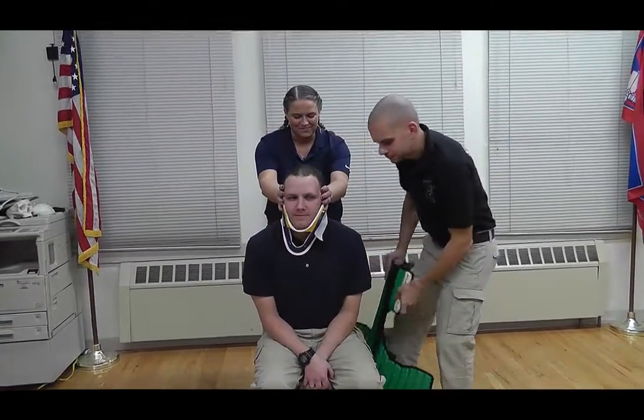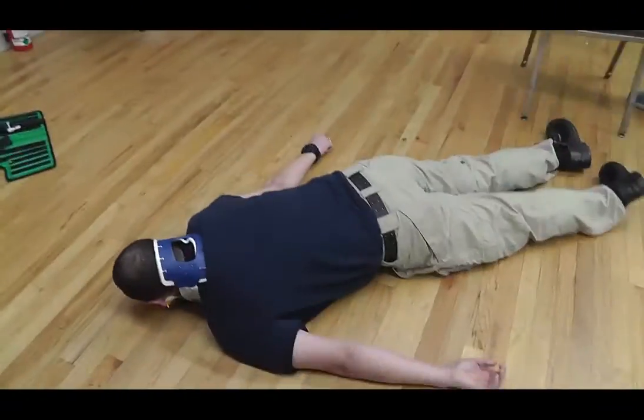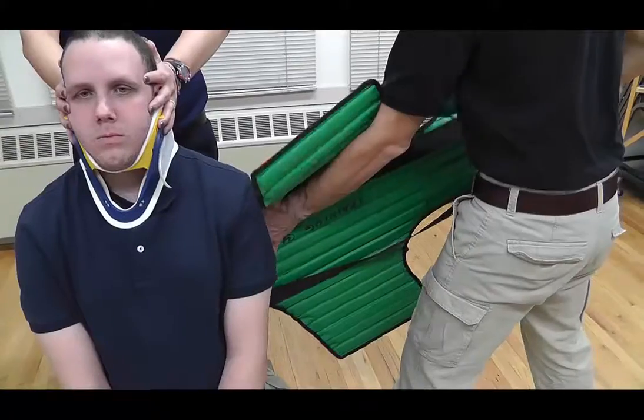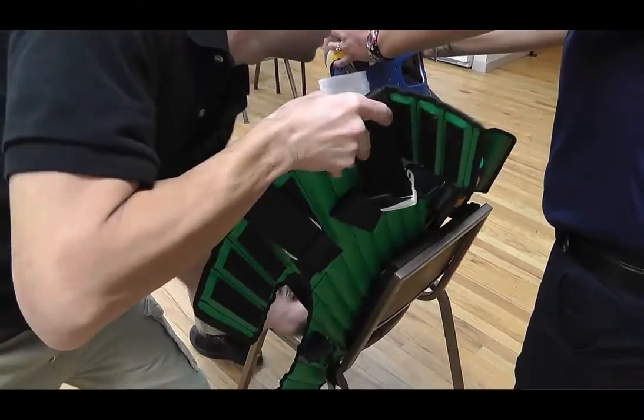We interrupt this regularly scheduled practical skill station for me to blow your mind. How many of you folks still go through the hassle of counting to three and moving the patient back? Did you know that the KED is designed so that it can be placed behind the patient's back without having to move them forward at all? If you place the KED at an angle, it will not get caught on the patient's belt. Then all you have to do is simply adjust it upward and it will be at the perfect placement behind the patient's back. Now we will resume your regularly scheduled practical skill station already in progress.